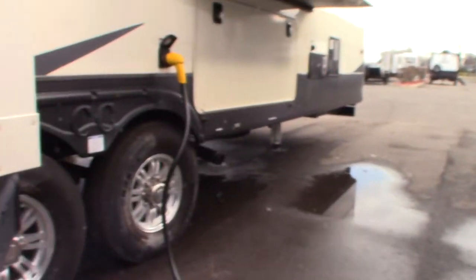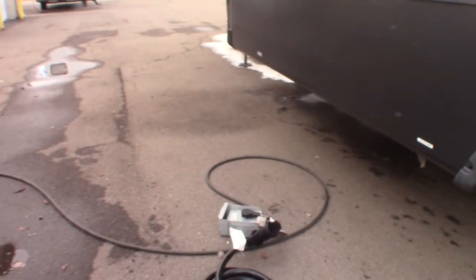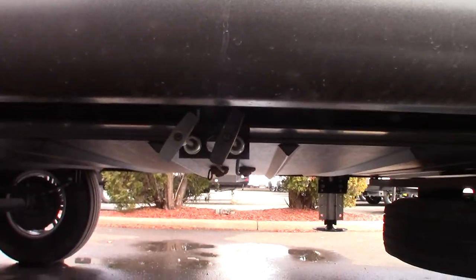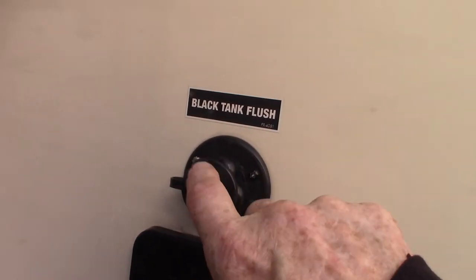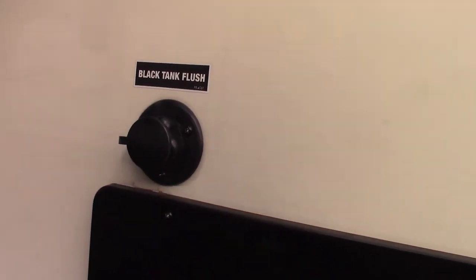Those are just the low points. Your cord is 30 feet long and it's a 50-amp cord — we give you all the reducers to reduce it down also. This is a sewer connection for your black tank. There are two valves here, because this trailer has two toilets and therefore two black tanks. To flush your second black tank, you'll use this one right here.